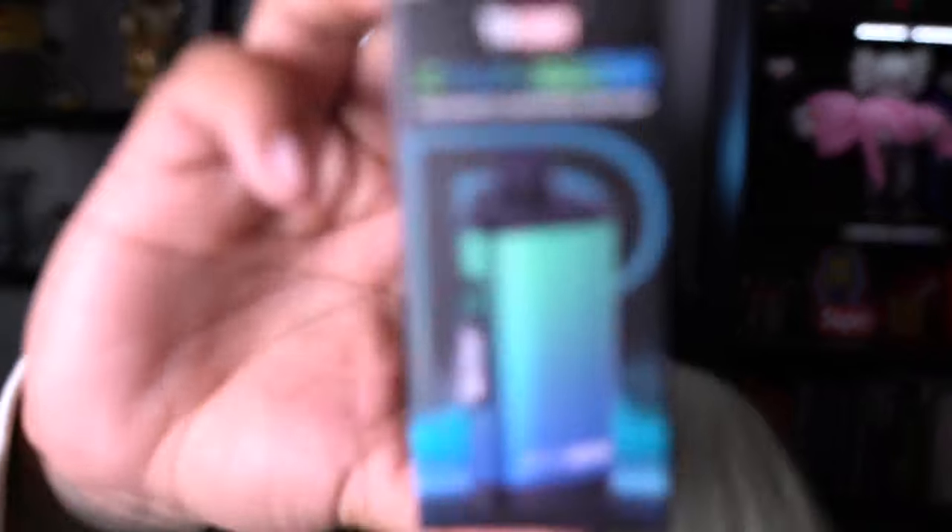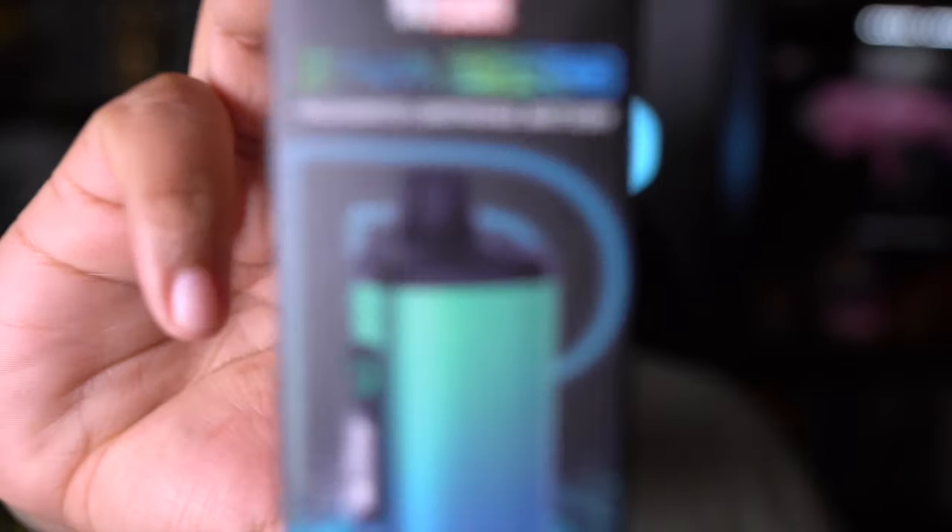I have been working with Yocan for years. They're honestly one of my favorite companies to work with. Every time I get a new product, I'm genuinely excited. Today I'm getting an upgraded version of one of their last pens. The last pen I got was the Ziva. This is the Ziva Pro.